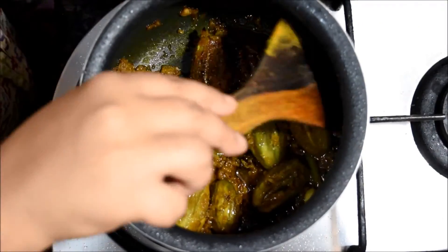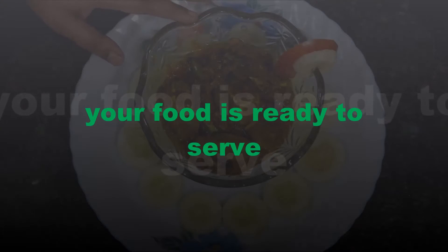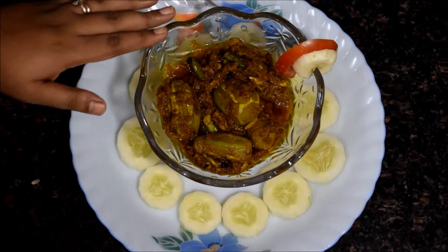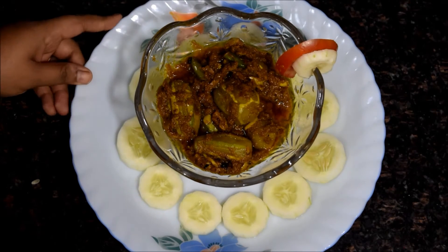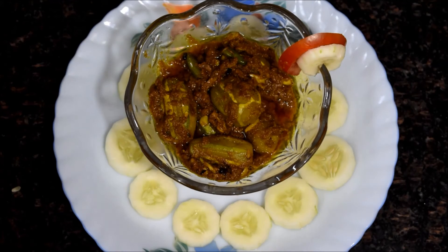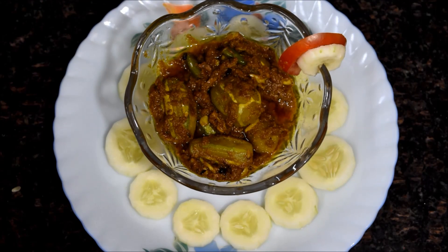I have turned the flame off — it is done. The dahi parwal, or dahi wala pointed gourd, is ready. A very nice aroma is coming from it. It can be eaten with rice or roti. Friends, just try this out and give me your feedback. If you have enjoyed this recipe, give it a big thumbs up. Please comment and share, and don't forget to subscribe for more such recipes. Till then, take care. Bye!